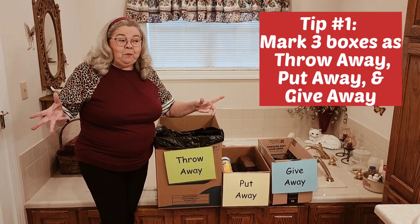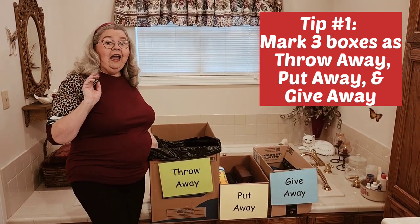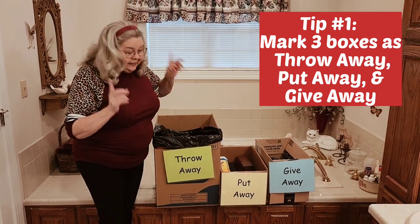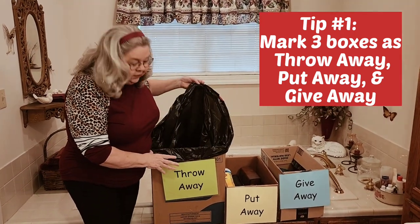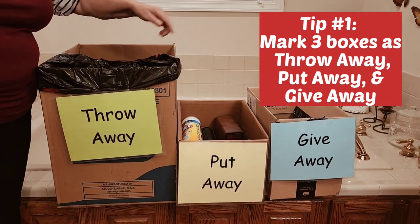I'm going to start here with tip number one, but I will say I've got Preacher's permission, and you need to get everybody's permission if you're going to get in their closet. In fact, he helped me and we had a pretty good time. Tip number one: get yourself three boxes, cardboard boxes. First one, you want to mark it 'throw away.' I put a trash bag in here — everything goes in here that we're going to throw away.